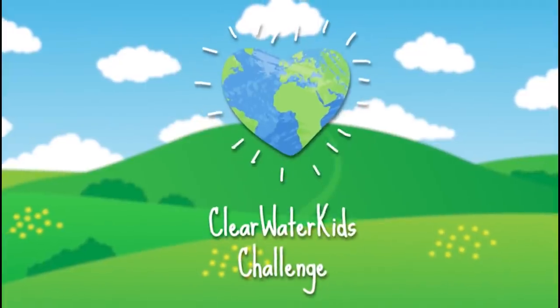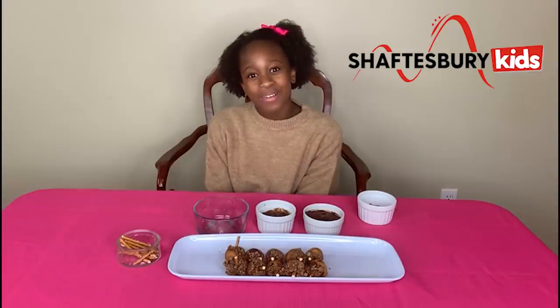Don't forget you can stream tons of shows, including Clearwater Kids Challenge, for free on Chefs For Your Kids' YouTube channel.